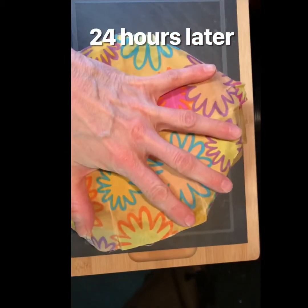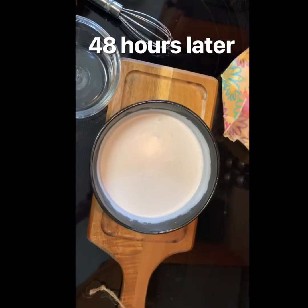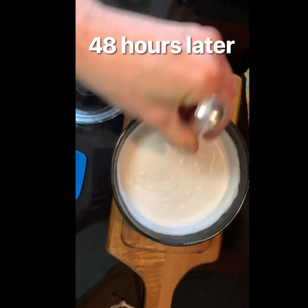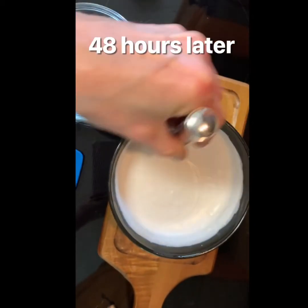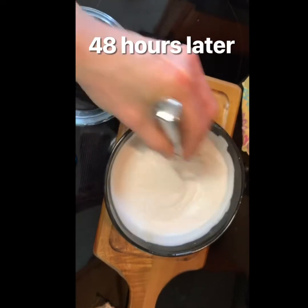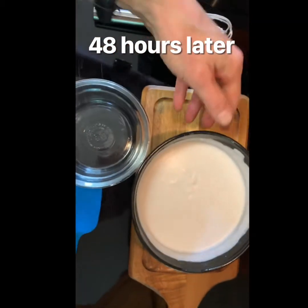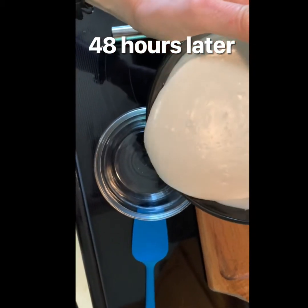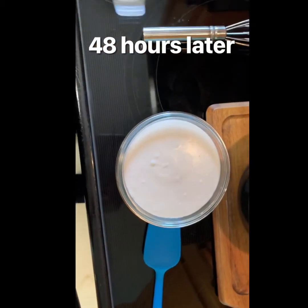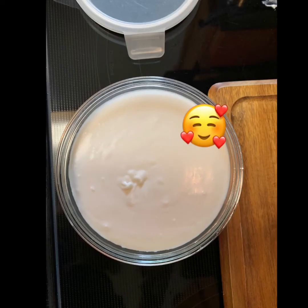We are on day three. You can see how it's gotten thicker. Just whisk it here — it's been sitting out for two days. Then I'm going to pour it into a container, scrape it all out, put a lid on it, and put it into the fridge to let it cool off. We'll check it in a few hours.